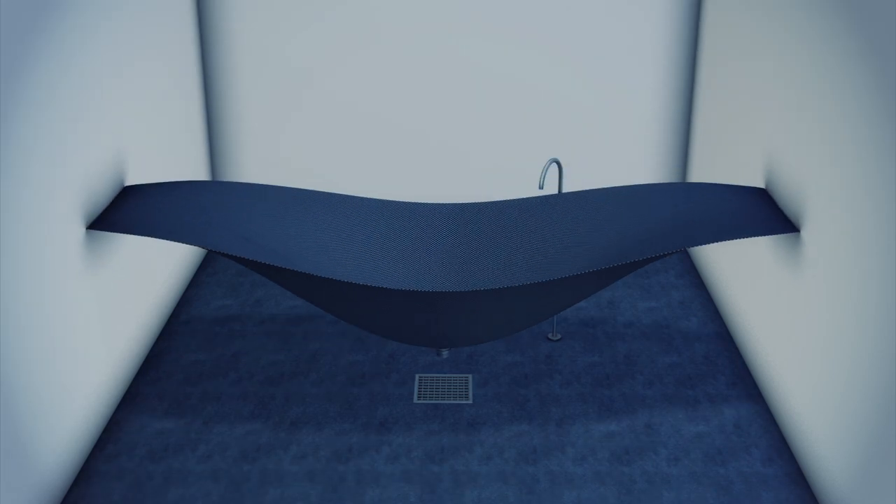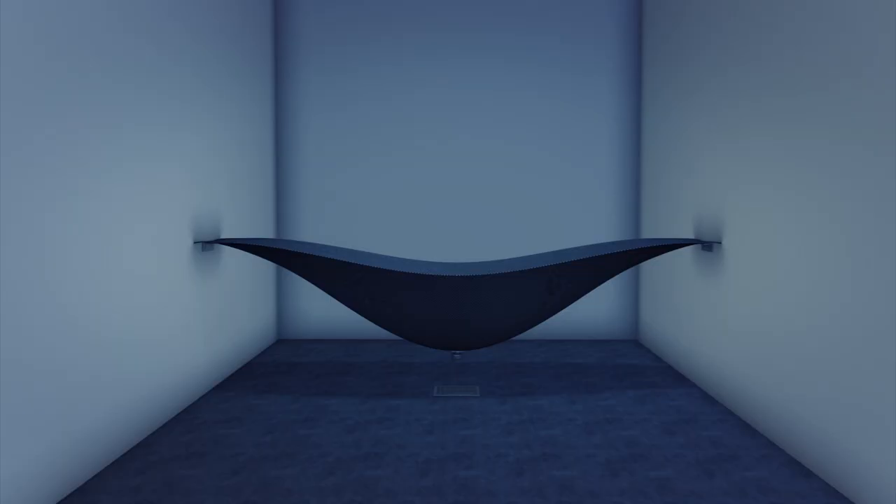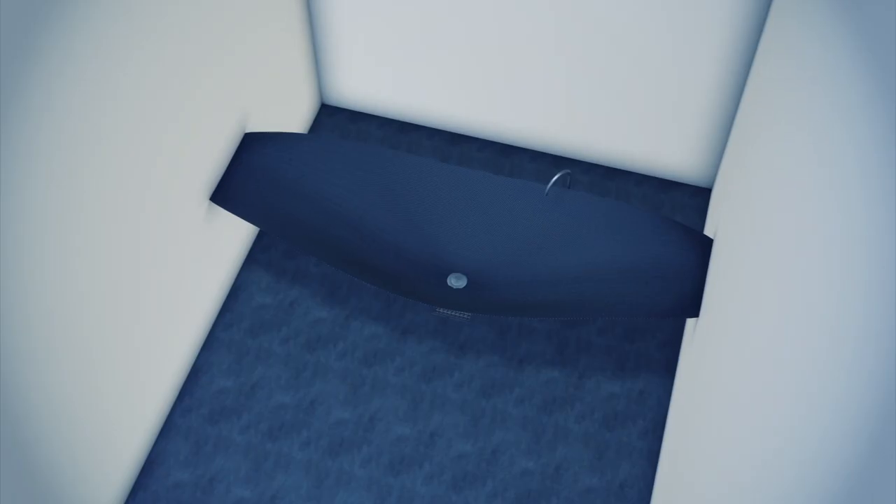The bathtub is attached to the opposite walls of the room using stainless steel brackets and fits into a space measuring 2.7 metres by 0.8 metres. The bathtub is made from carbon fibre.